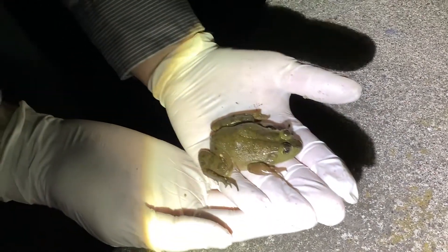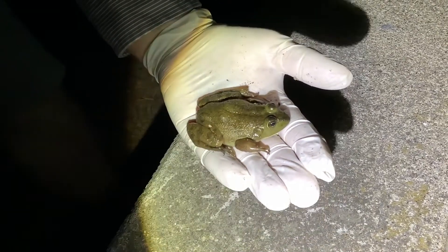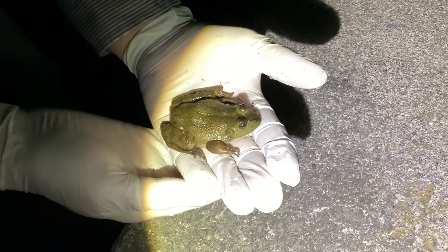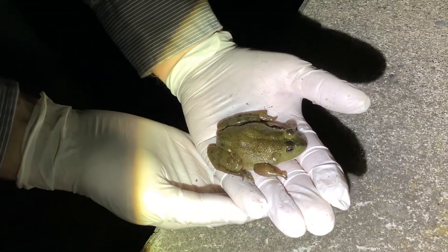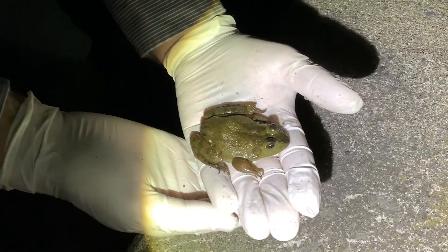Their call is kind of a really deep bass call — kind of goes like "Jogarome, Jogarome" — and they do that during their mating season. The female lays up to 20,000 eggs and it's like a film on the top of the water. It takes about anywhere from eight to nine days for them to hatch. And when they turn into tadpoles, they kind of stay as a tadpole for almost two years, and then after two years they start changing into a frog.